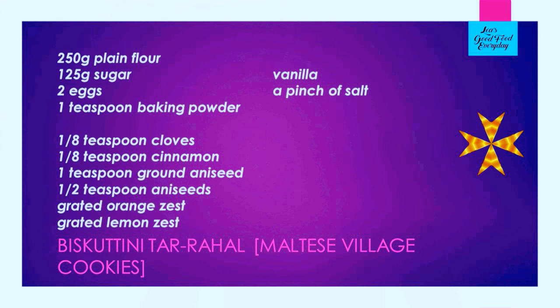We're going to have another look at the recipe. For our Biscottini tar-Raħal we need 250 grams of plain flour, 125 grams of sugar — if you use the same mixture of sugar and stevia, you need one third less. Two eggs, one teaspoon of baking powder, an eighth of a teaspoon of ground cloves, an eighth of a teaspoon of ground cinnamon, a teaspoon of ground aniseed, half a teaspoon of whole aniseed, some grated citrus zest, some vanilla and a pinch of salt. My Maltese aniseed cookies are ready — they've been cooling down and started to harden up. They're lovely for dunking into coffee.